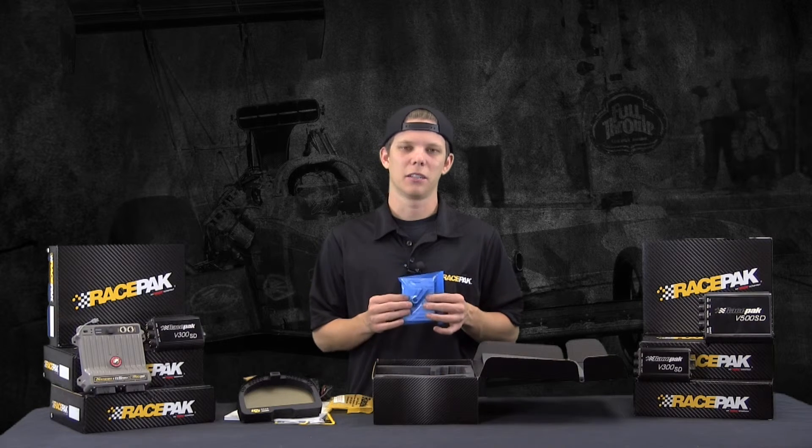The blue bag is the Datalink 2 software. You're going to need this loaded on your laptop so you can do all the graph analysis from your SD card. You can store all your runs on the laptop as well through this software.